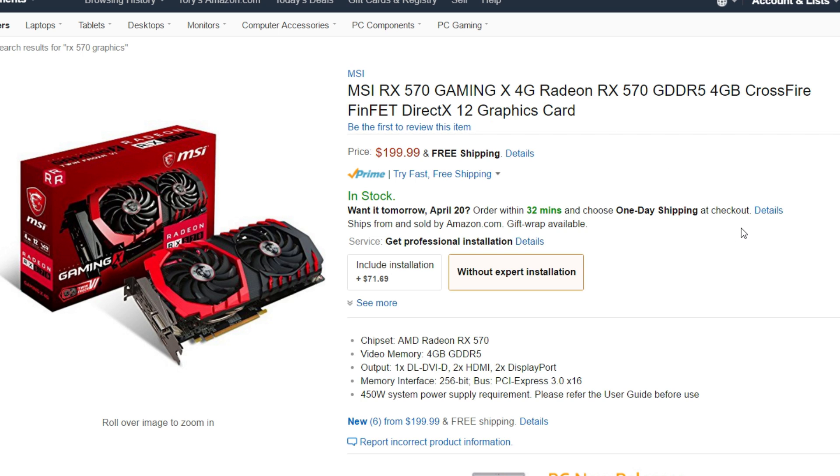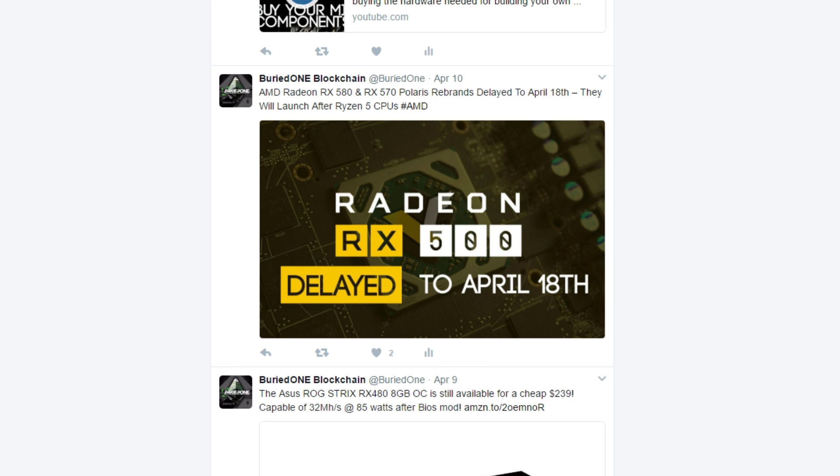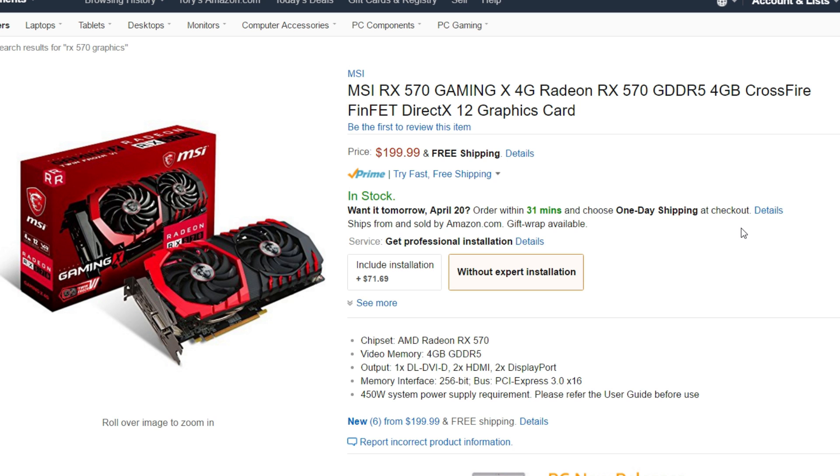Hello everyone and welcome back to a brand new video from BirdOne. As I tweeted a few weeks ago, the RX 570 series and RX 580 series were released yesterday on the 18th of April all over the world. The RX 570 from MSI, as you can see here, is only $200.